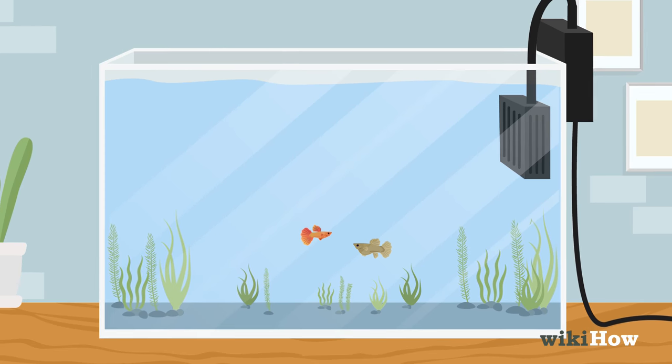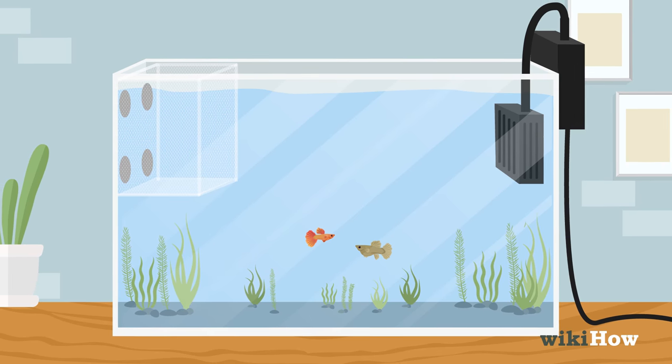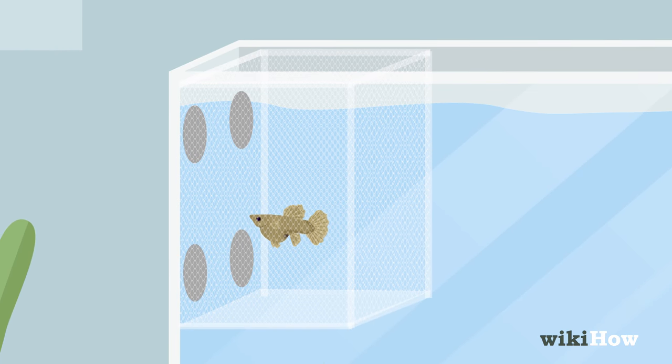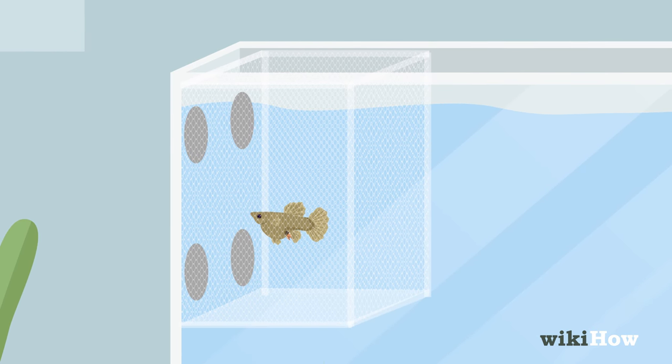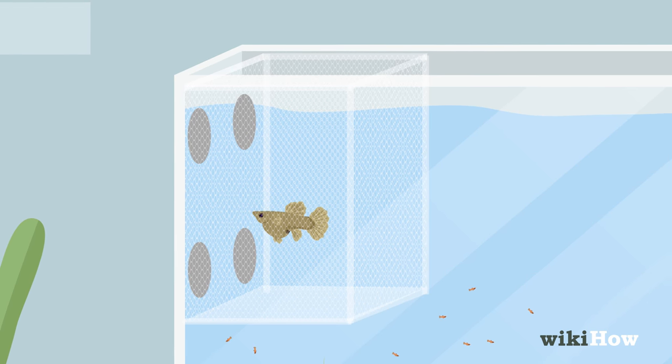Alternatively, you can place a breeding trap inside of your main tank instead of setting up a separate breeding tank. Place the female in the breeding trap before it gives birth. The fry will be able to swim out of the small holes in the trap so that the mother can't eat them.